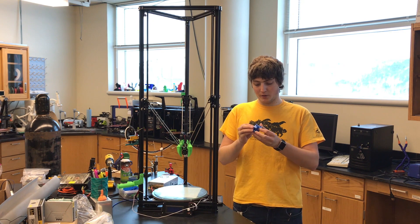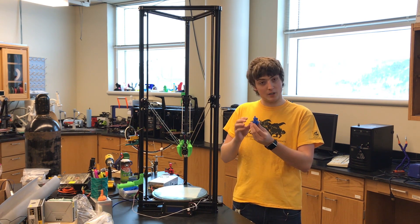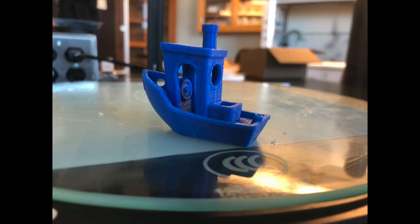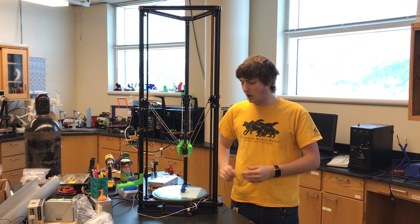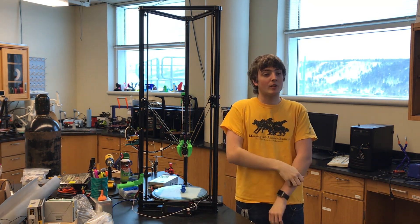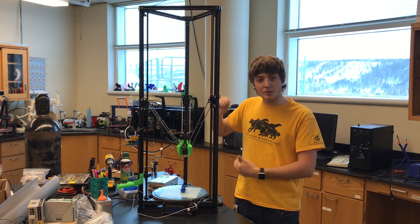The prints did come off quite well. I'll go ahead and throw in some high-res photos — I'll show the benchy that I created. I also have a really tall rocket that I printed using most of the build space, and I'll take a picture of that to show the build space.